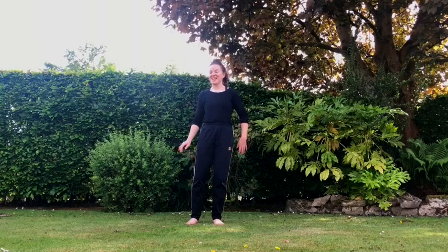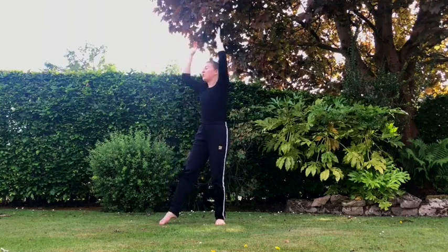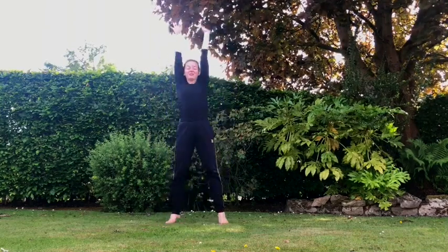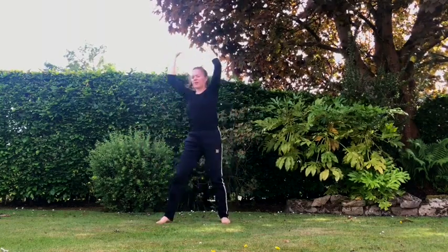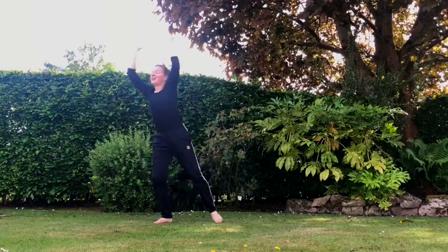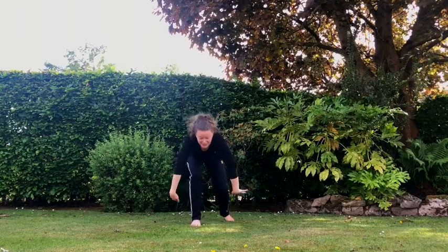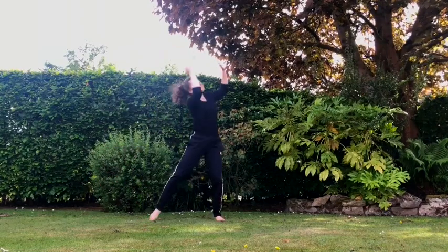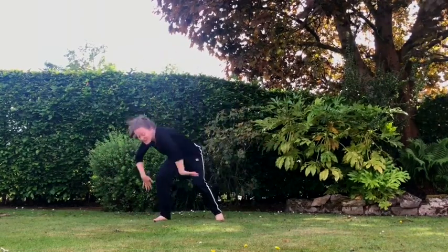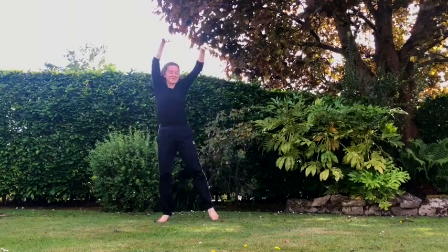Now we're going to start dancing. I want you to imagine we're in the sea. Can you make really big waves as if you're the sea? Can you make them go really high and really low? The biggest waves you can make, in all different directions — forwards and backwards, to the side and to the other side. Really big waves.